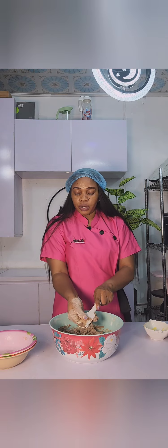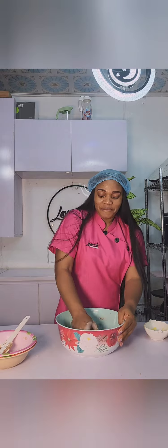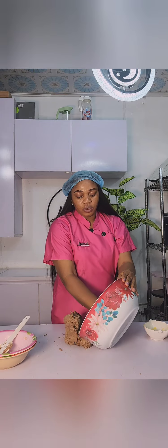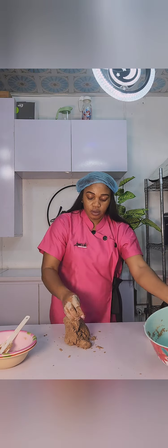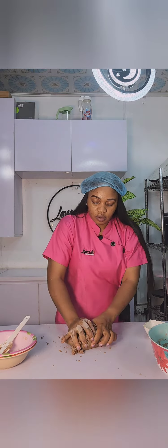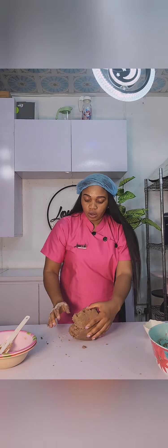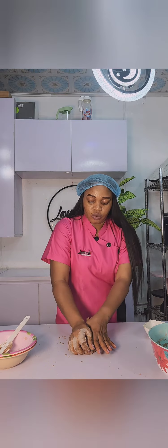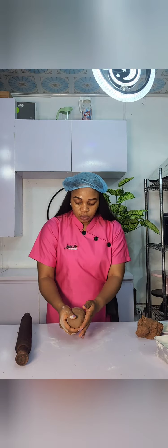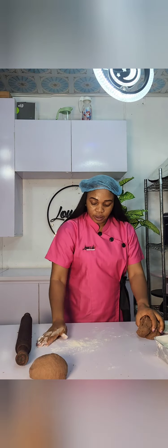Once I'm done with the spatula, I will use my hand and mix the remaining, making sure they are thoroughly combined before I move to the table to do the remaining kneading. This is a very simple and easy recipe — you don't need any dough mixer or special machine. Just with your hands, you are good to go. You might ask: do you need egg for this recipe? It is optional. Trust me, this is a very sweet recipe.